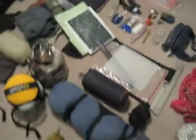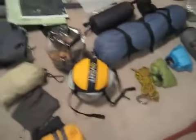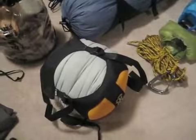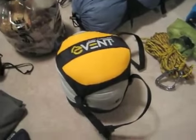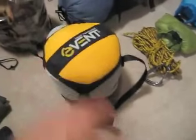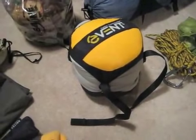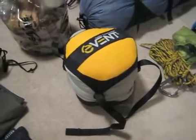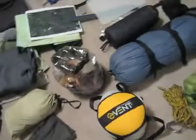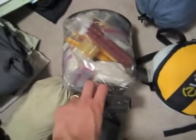This is my sleeping bag — it's a Mec Drake. Great bag, not that expensive either, about $110 compared to what you'll pay for some bags out there. This is something I could probably get lighter and smaller, but it's been a really good bag and I'm quite fond of it. It's also a square bag — not a mummy bag. I'm just not a fan of mummy bags; they're a little too confined.